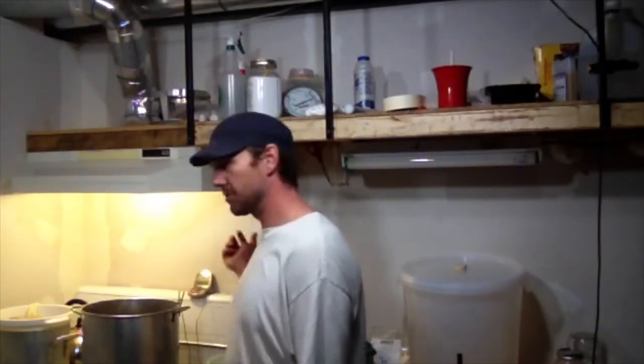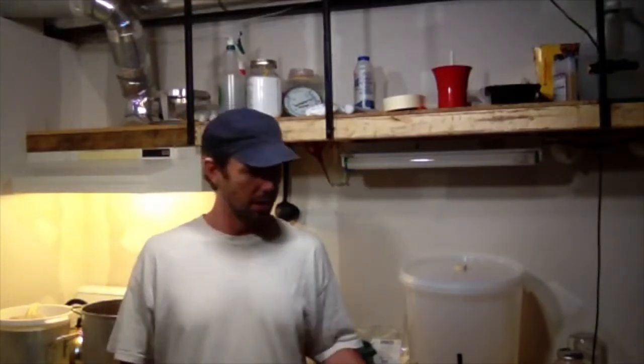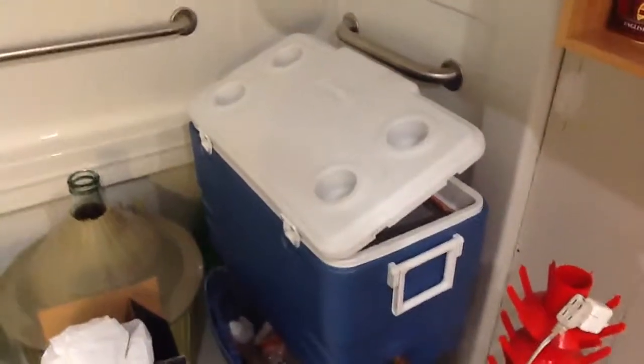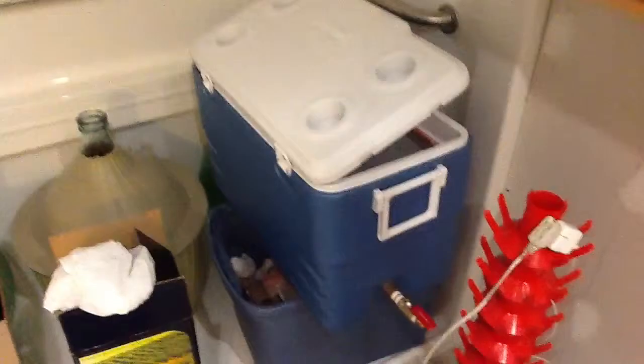Things are coming up to temperature and almost to the boil. I figured I'd give you a quick update before we get there, so let me grab the camera. Here's the first thing that's new.